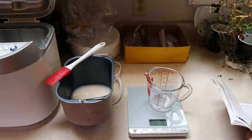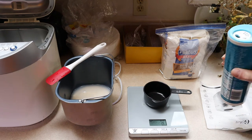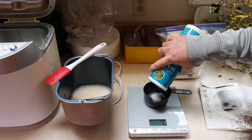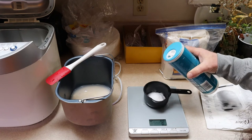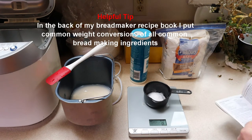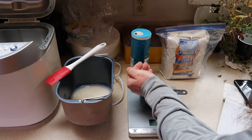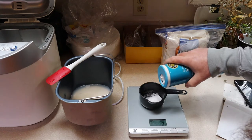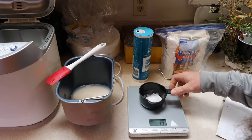Then I need one and three-quarter teaspoons of salt. I thought one teaspoon was seven grams, but checking my cheat sheet: one teaspoon of salt weighs six grams, so one and three-quarter teaspoons would be somewhere between 10 and 11 grams. There's 10 grams of salt — so the salt goes in.